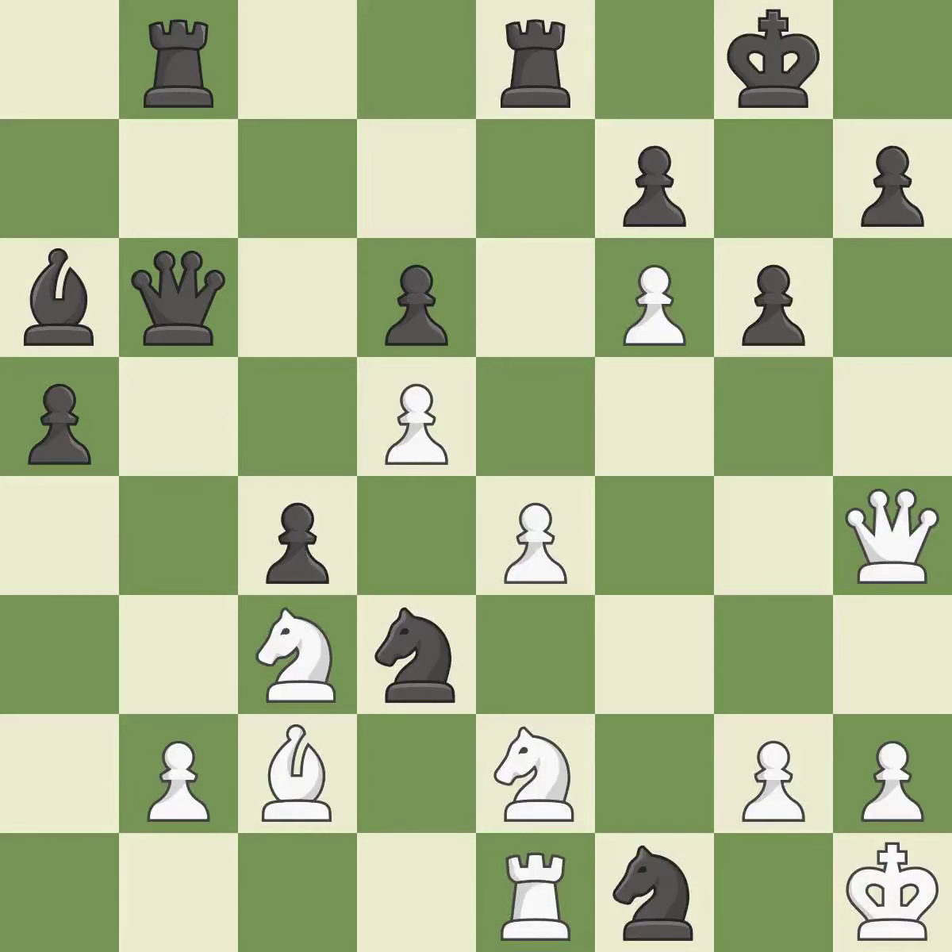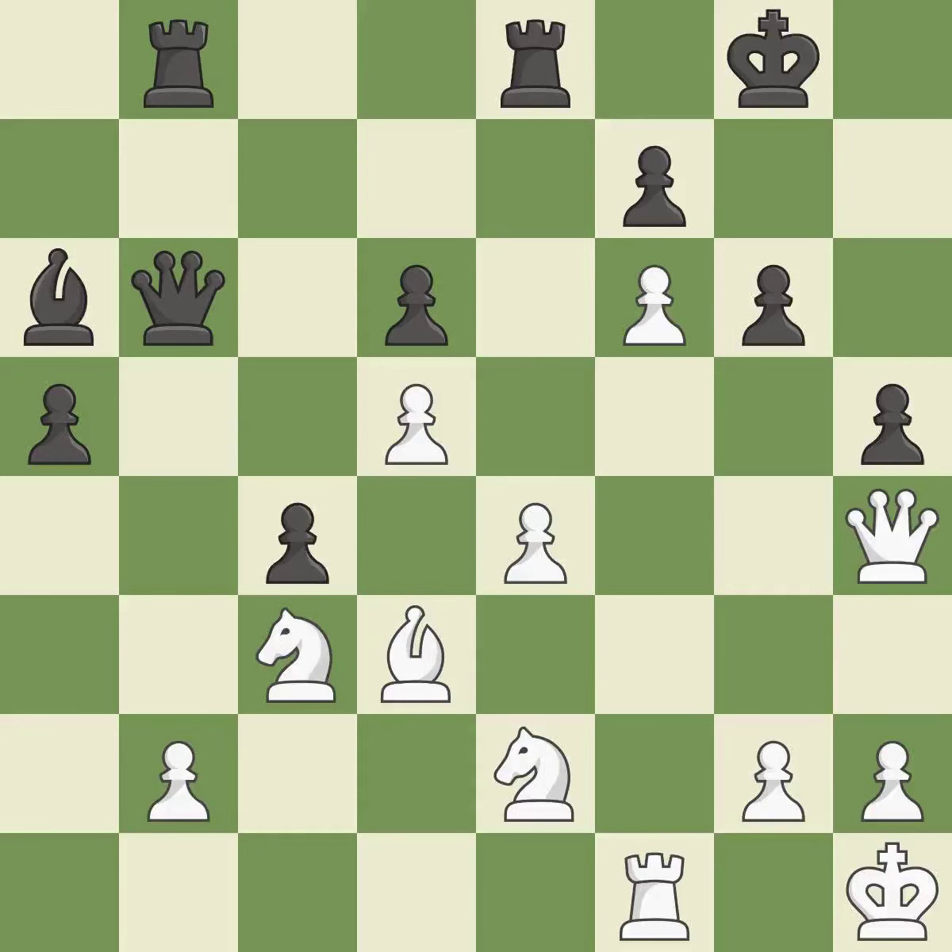This succeeds in capturing a helpless rook — it is ideal. This removes the attacking knight. This threatens to force eventual checkmate — it is a great move. That was a great move and very hard to find. This stops the opponent from being able to win a queen — it is brilliant. This overlooks an opportunity to move a bishop to safety. This permits the opponent to create a passed pawn — it is a mistake.